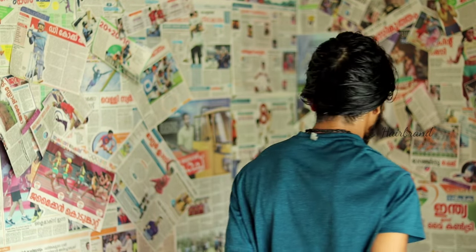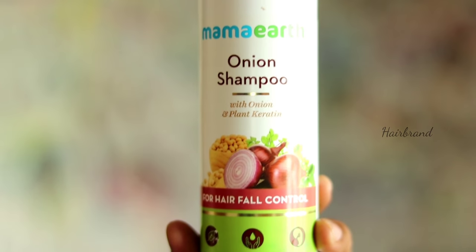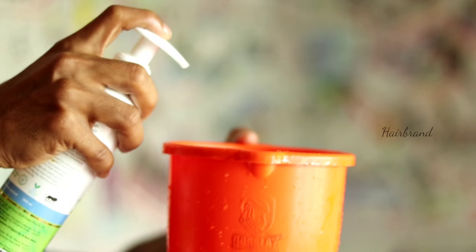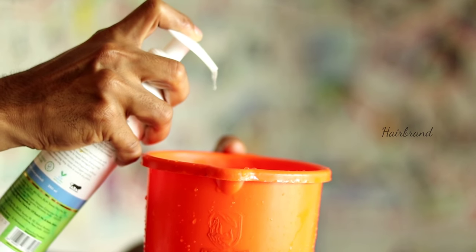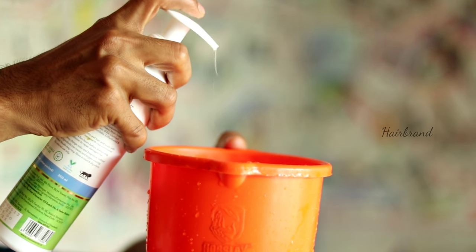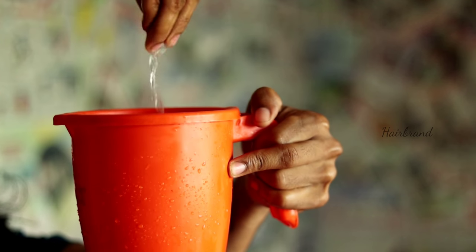We should apply the mask so that we can apply it evenly. We will wait 15 minutes and then use it. After 15 minutes, we will wash it out with shampoo and start to clean the hair. If we are using a shampoo, we will rinse it clean. After a clean shampoo wash, you can also apply a little shampoo as well.